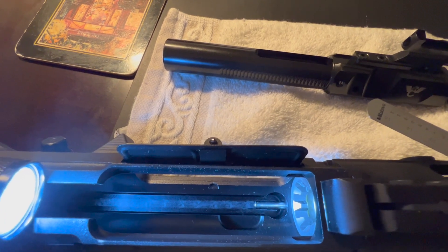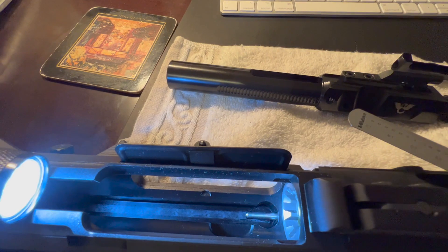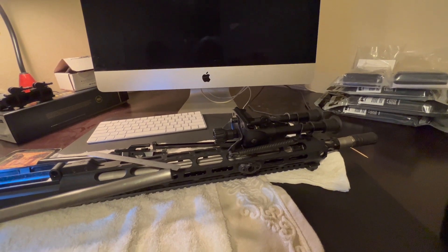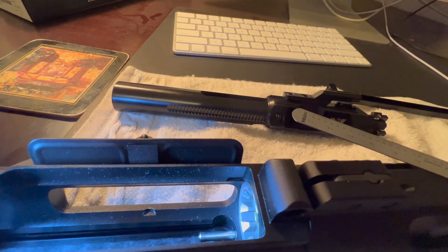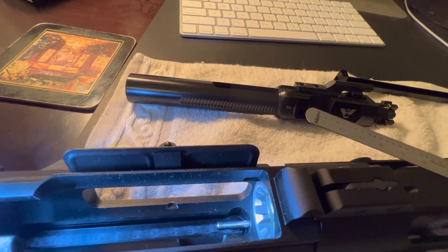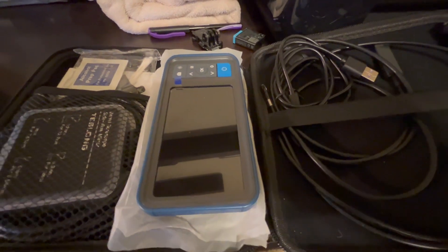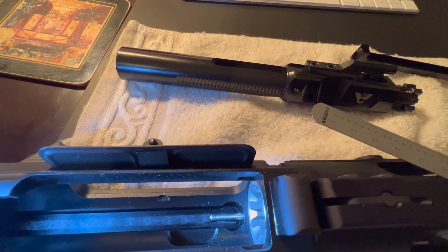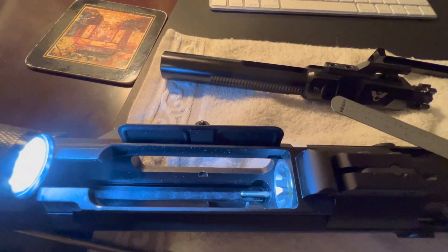Bonus clip — I don't think I explained very well how I'm going to determine what size gas tube I need. What I'm going to do is stick this cleaning rod down the barrel, line the end of the gas tube port hole up with the end of the cleaning rod, then mark it right at the end of the extension. That's the dimension White Oak Armament wants for the custom gas tube. To confirm alignment with the gas tube, I'm going to use my bore scope — it may not be super precise, but it will let me know what's actually installed versus what I need.